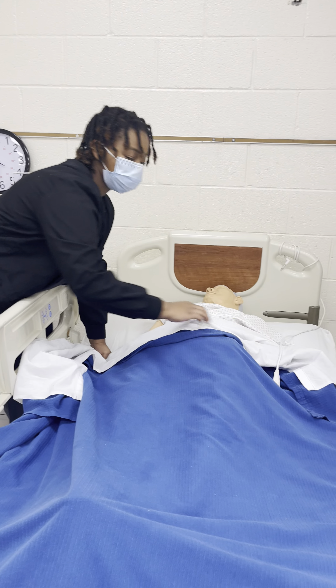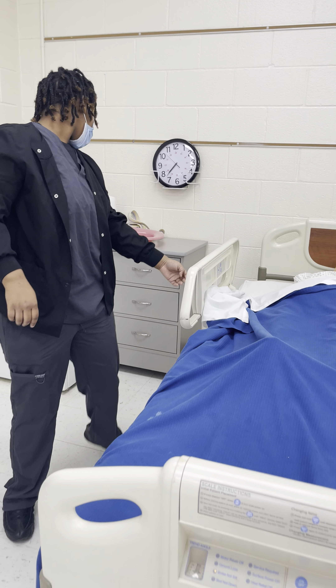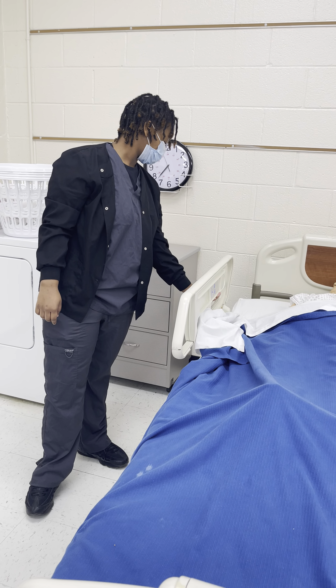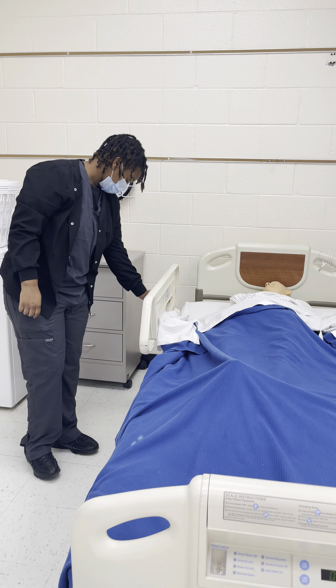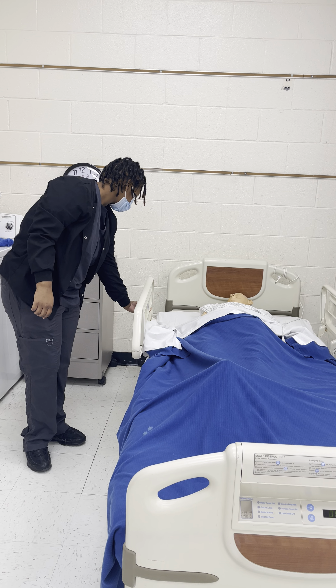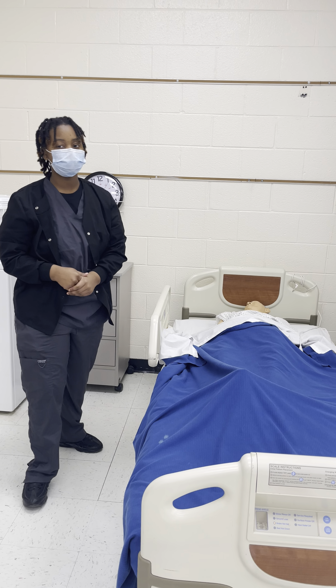Make sure the patient is sitting on my inside. Make sure they can reach for the bed. That's it. Wash my hands.